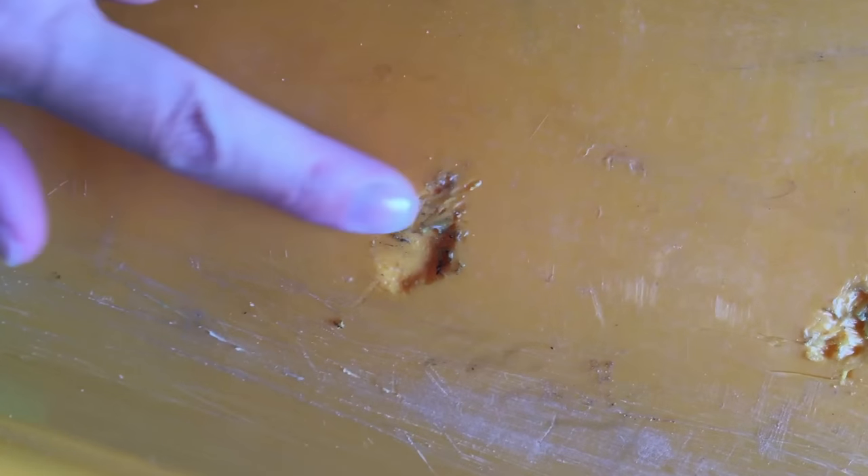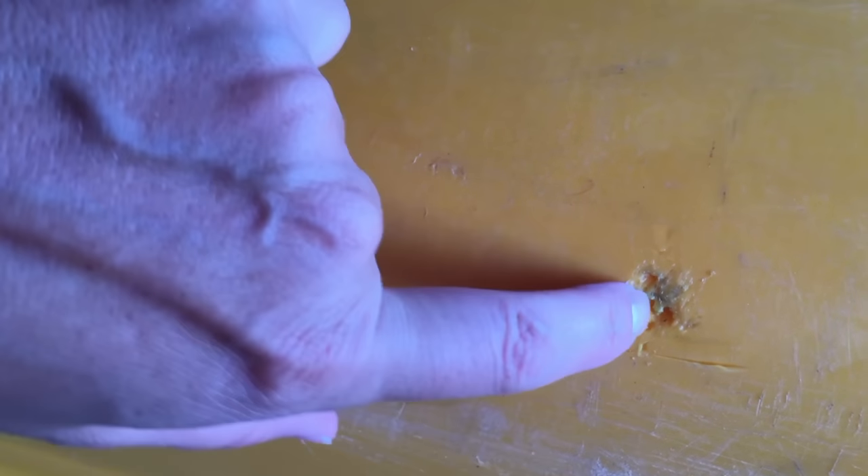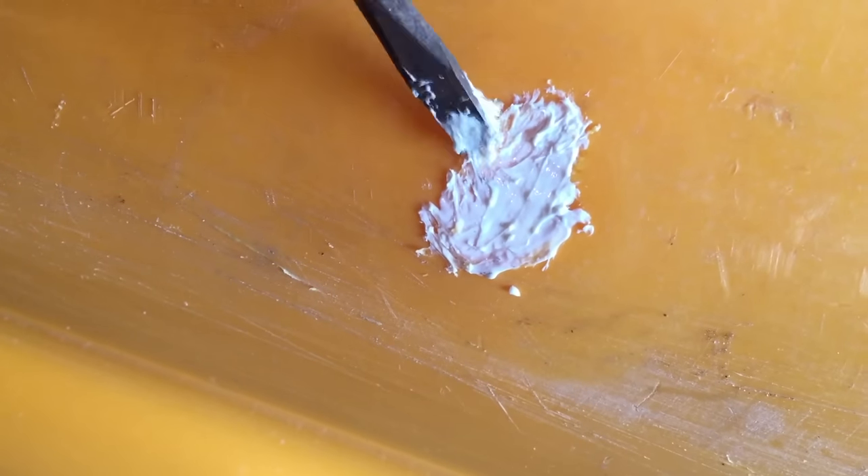I heated these up while you were messing with the bucket and pushed the old plastic that was all rough back in there. Now you just got to fill in those little spaces - look at that spackle job!